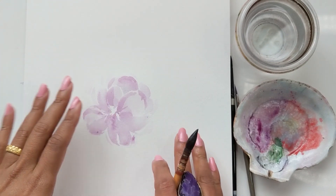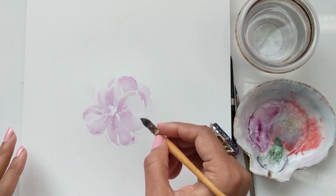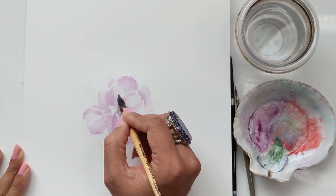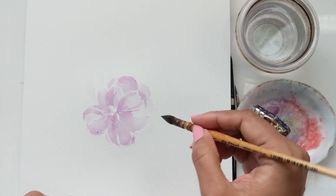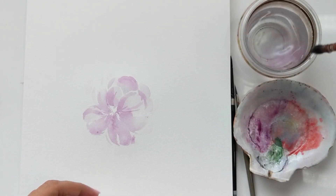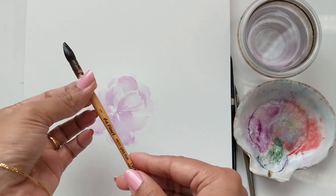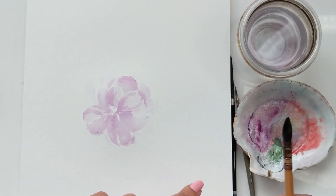That's it — we have our nice loose bloom. We don't need to do anything else. You can add a couple of strokes here to give it a little more of that inner bit and then you are done. So we have this — that was using the mop brush. Now we're going to create something similar using the regular round silver black velvet size four.